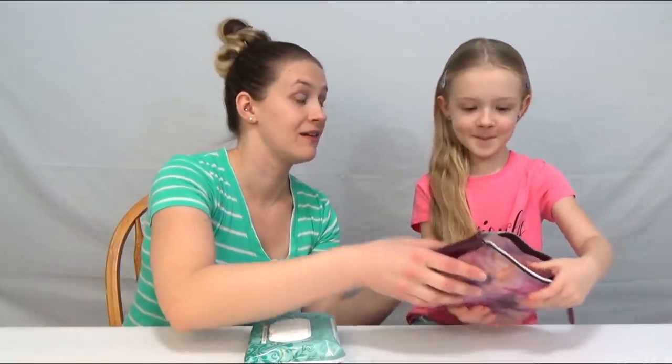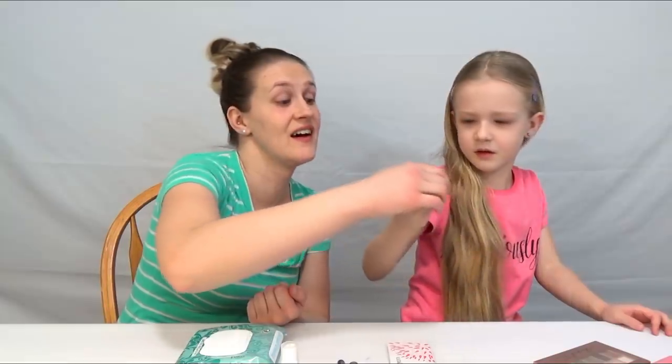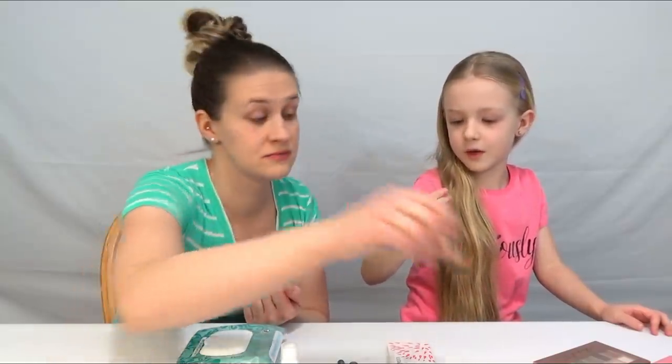So you want to show them what's in the bag? All right guys. So we got foundation, we got eyeshadow, lip liner, mascara, eyeliner, a sponge, lipstick, and eye primer.